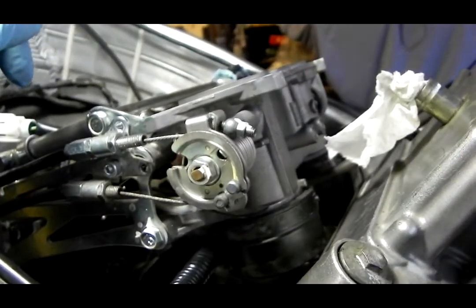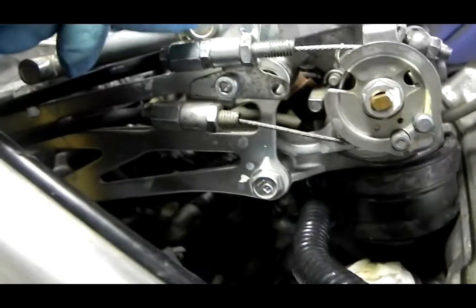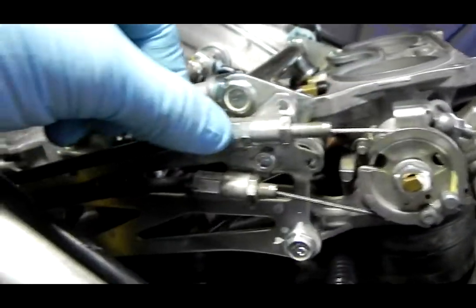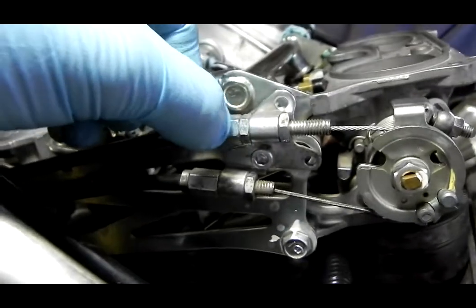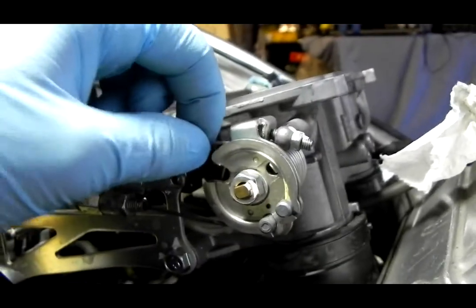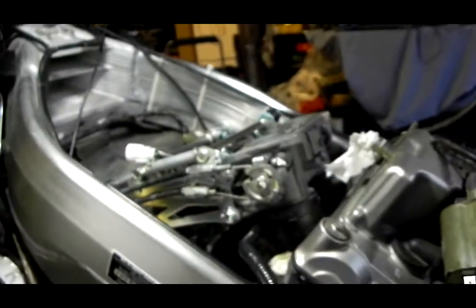The bottom is probably better than the top. The only thing I can do, because that's pretty much max on the looseness, is take this nut off right here — it'll help loosen it up a little bit. But it closes all the way.